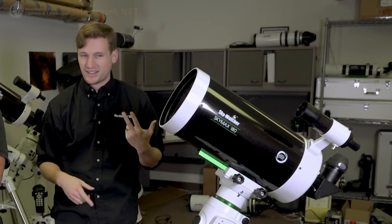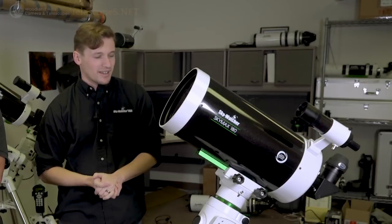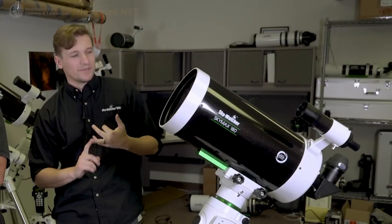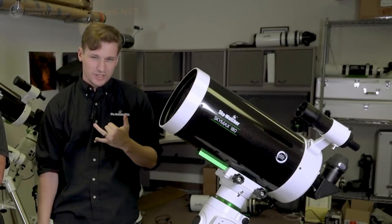Perfect for lunar and planetary imaging. It comes with a 2-inch diagonal, 2-inch visual back, 50 millimeter finder, and a 2-inch 28 millimeter eyepiece all included. It also has Schmidt-Cassegrain threads on the back so you can use external focusers. We have tested it with a Schmidt-Cassegrain 6.3 reducer and those are usable for visual use, though it hasn't been personally tested photographically.